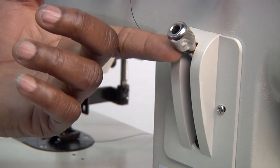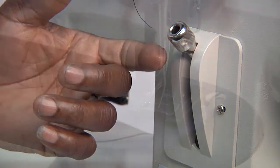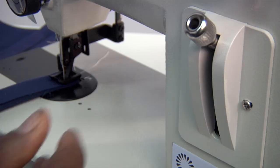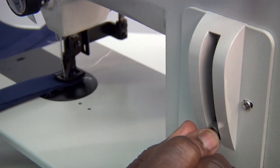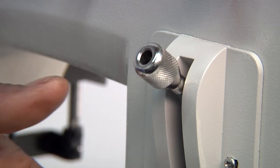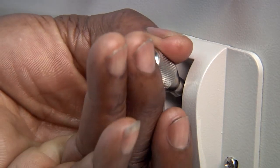When the lever is up all the way to the top position, the stitch length will be the longest possible. As you lower the lever, the stitches will become shorter. It is a good idea to experiment with the stitch length until you achieve the desired length for your project.